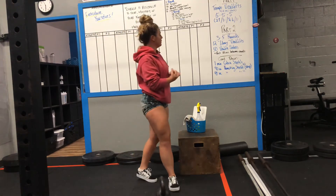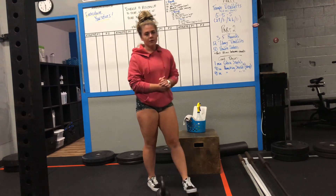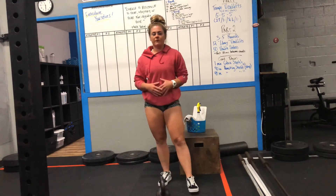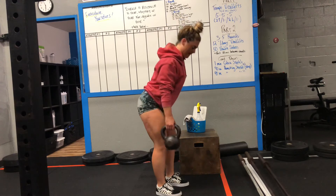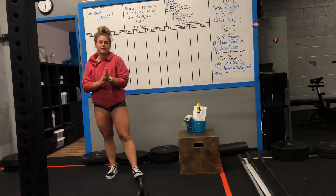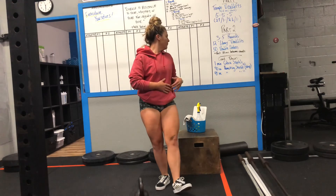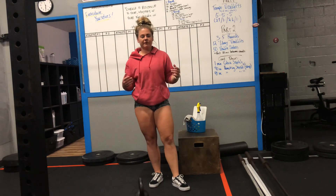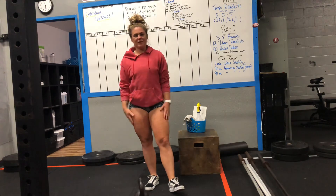Once you're done with that, you guys have part two: five rounds of 12 library deadlifts and 50 double unders, resting 30 seconds between each round. A library deadlift means you want your tap on the ground to have no sound — nice, controlled, quiet reps. If you don't have double unders, scale to 100 single unders. Make sure you're giving me five rounds total. On those deadlifts, make sure you're evening out the reps on each side with the weight. I'll see you guys back here tomorrow — have a good rest of your day!